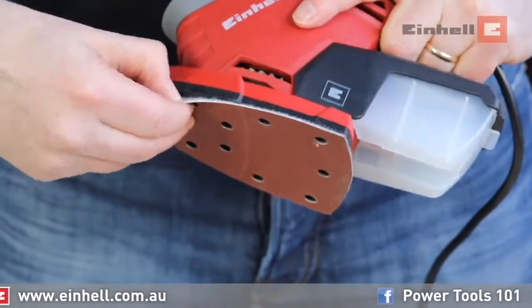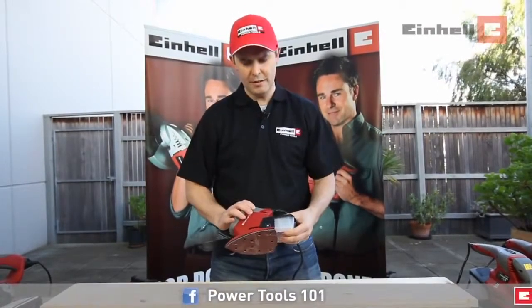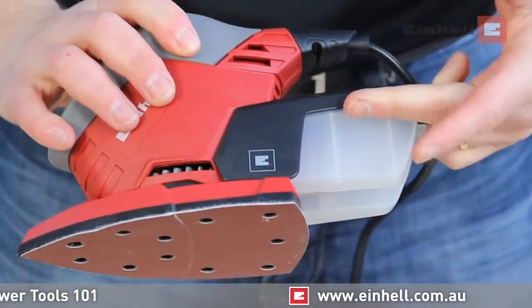It has easily attached velcro for your sanding paper, a plastic dust collector, and an on/off switch that's covered to protect from dust. The dust collector is also easily removed.